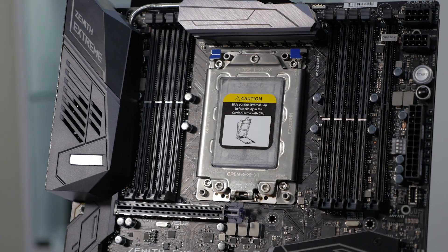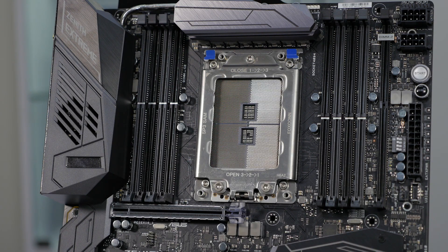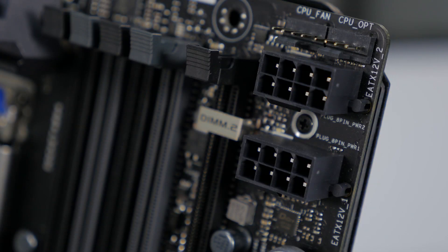Now when you're looking at the ROG Zenith, the first thing you'll probably notice is the massive TR4 socket. And with these big CPUs, they can draw a lot of power, so we've integrated ASUS ProCool CPU power connection design, improving thermal performance and efficiency due to less resistance.